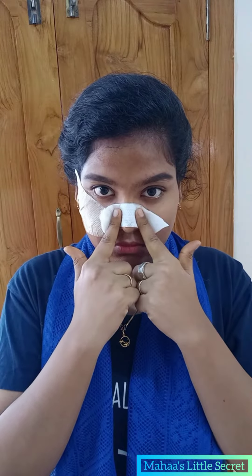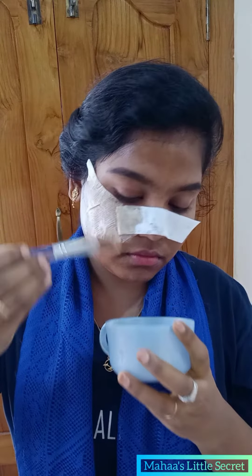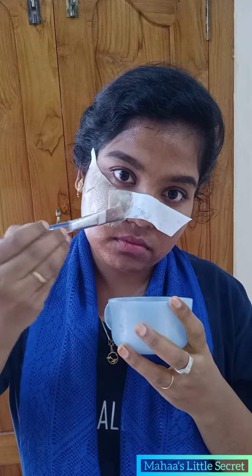You can get a thin layer and put it on your face. You can place it well. If you have blackheads, you have to place it well in 3 to 4 layers.